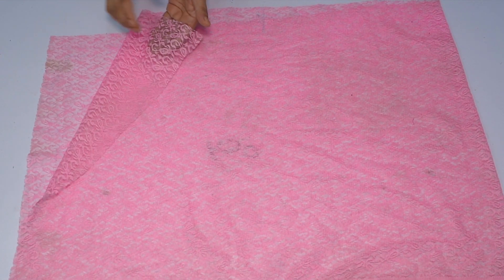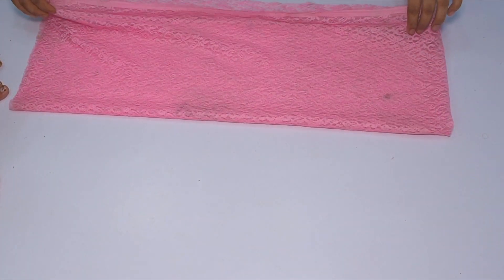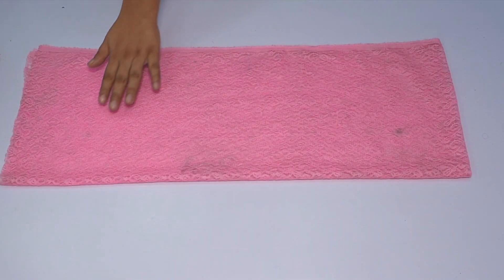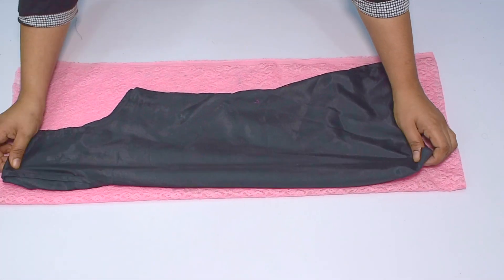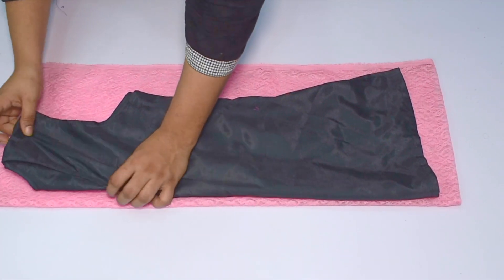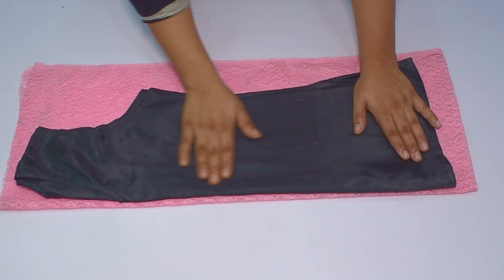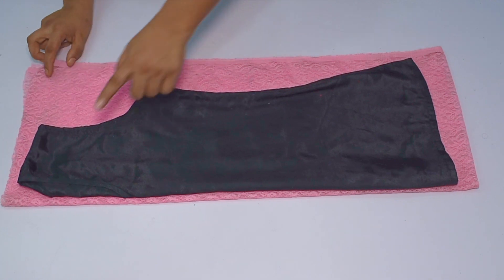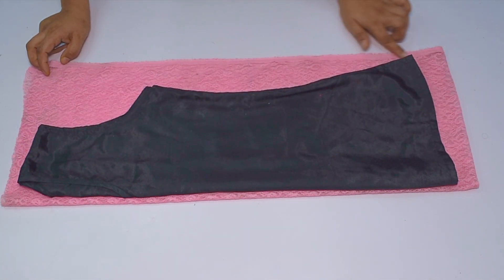I have used half a meter of fabric — this is a net fabric. If you want to buy this fabric, it will cost almost 100 rupees for half a meter. I have folded it and placed it on the folded side so that the open part is on top. This way you will not waste your fabric and it will be easily cut without waste.